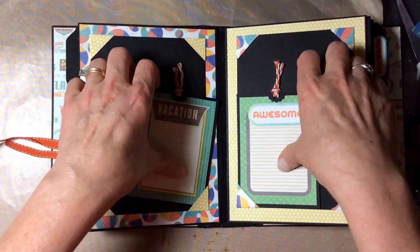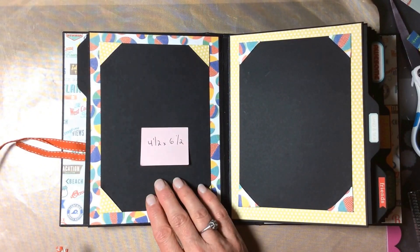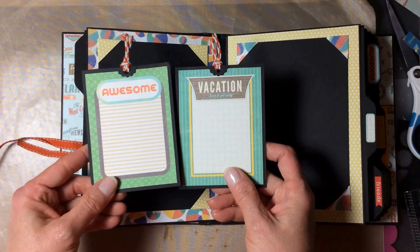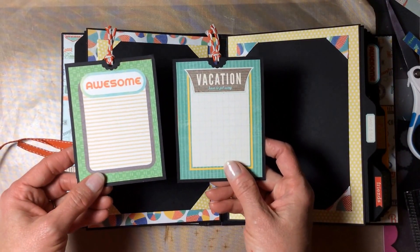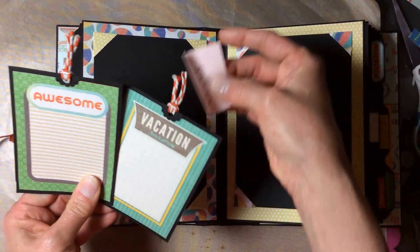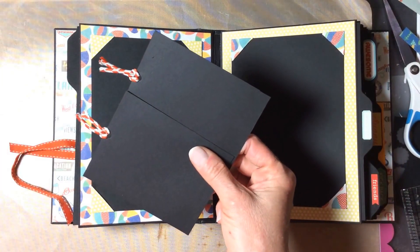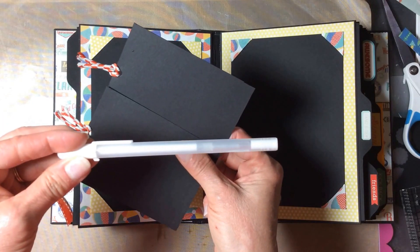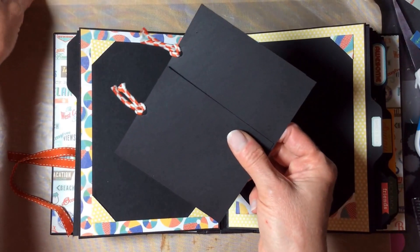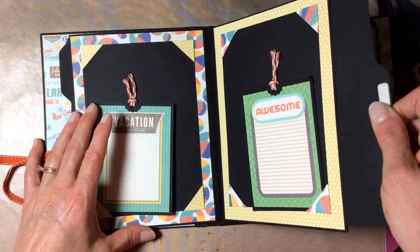The next page has two plain black photo mats, each four and a half by six and a half, so they'll easily hold a four by six photo. Then we have two tags — these are just the three by four cards from the collection mounted on cardstock, so they'll hold a three by four photo or journaling on the back if you have a white pen. Sharon, I'm going to give you a white jelly roll pen so you can write on the black paper, and of course the pullout tab.